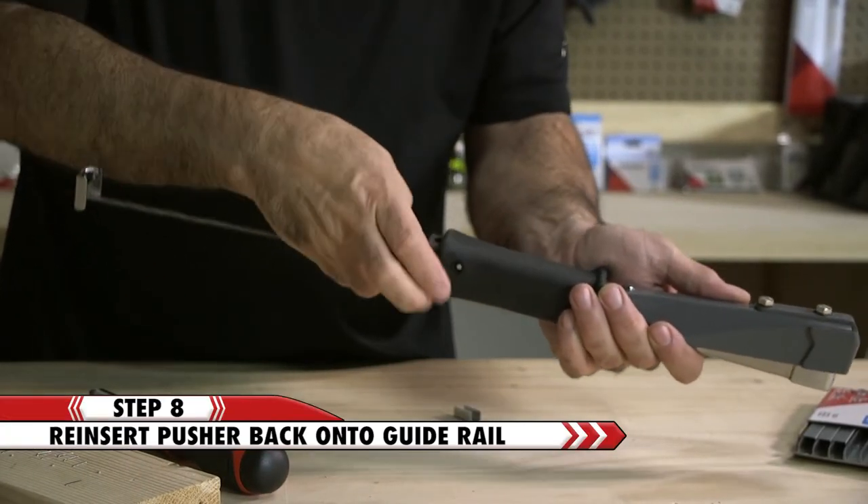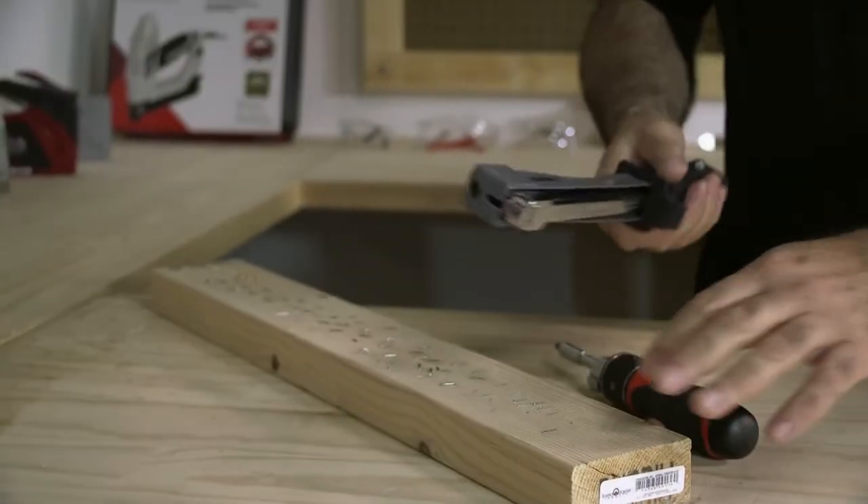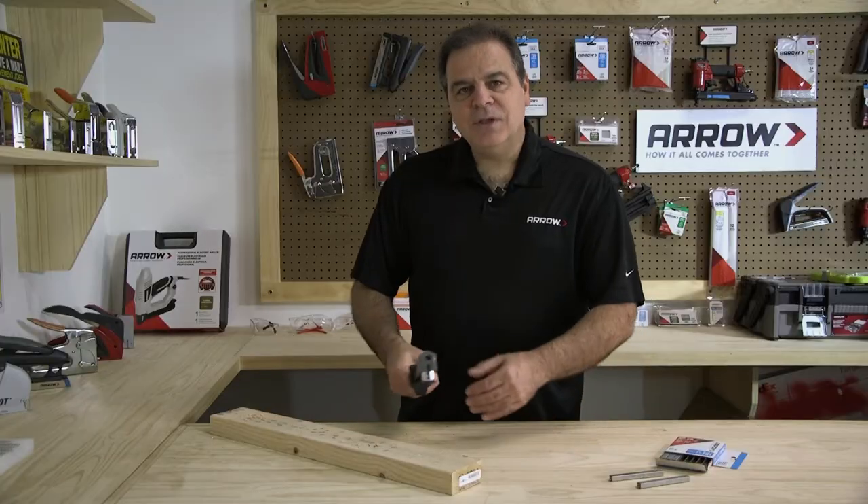Reinsert the pusher until it locks in place. Now you can get back to work.